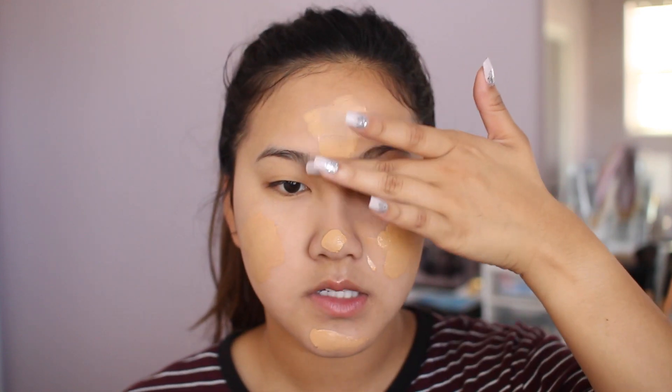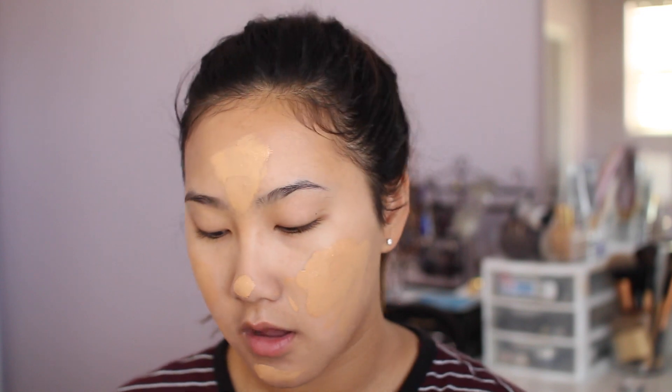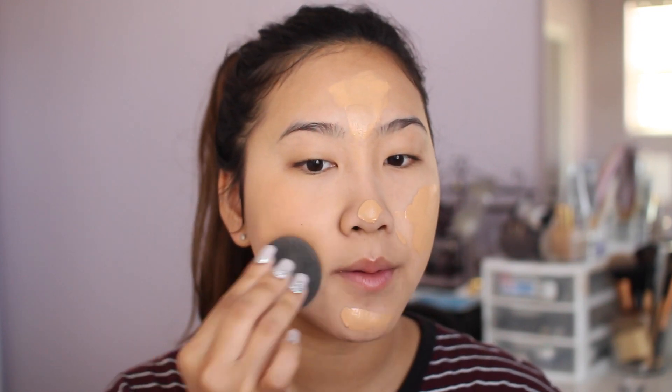I recently picked up the L'Oreal Infallible Pro Matte Foundation. I saw a lot of YouTubers use it and I was really curious because I wanted a matte foundation that lasted long. This claims to last 24 hours, which I think is a little extra, but I used it once before to test it out and I want it to last all night for homecoming. I'm blending this out with my beauty blender because it gives the best flawless finish.